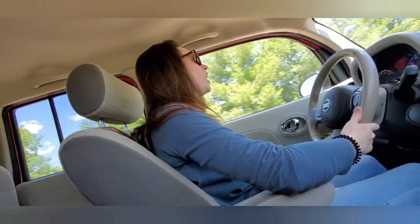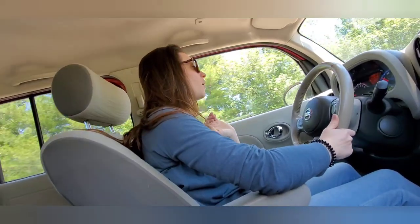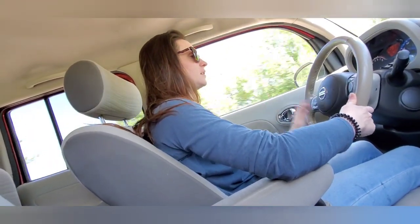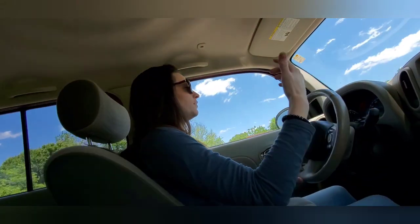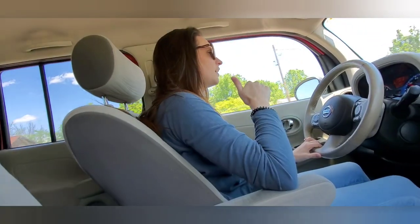So, Hobby Lobby trip was a huge success. I set myself a $75 limit, spent $77.58 after tax. Two big bags on the floor. I feel like it was successful and I can't wait to get home and show you guys everything that I got.